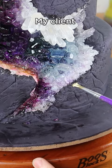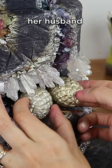If you've heard of the geode cake trend before, you know it's done by taking sugar crystals and placing them inside a cave-like formation on your cake to create this beautiful geode rock look.